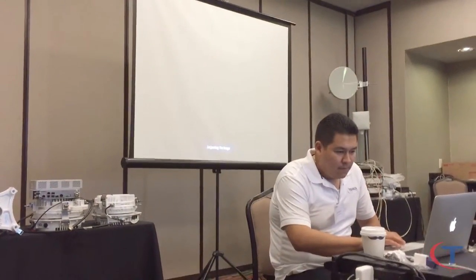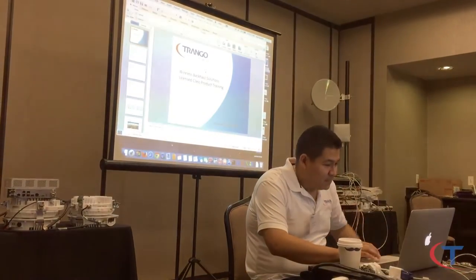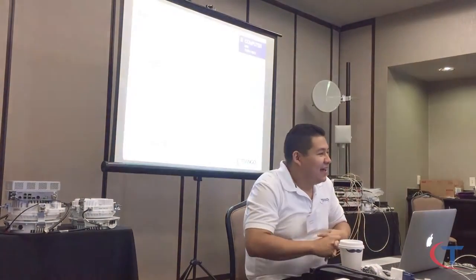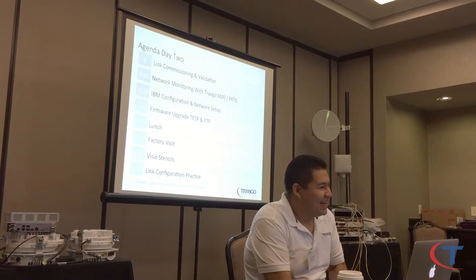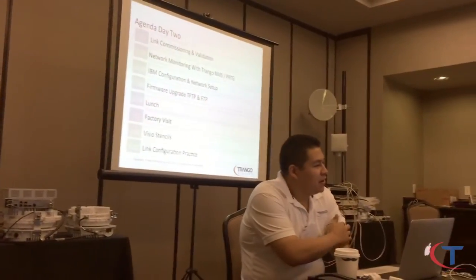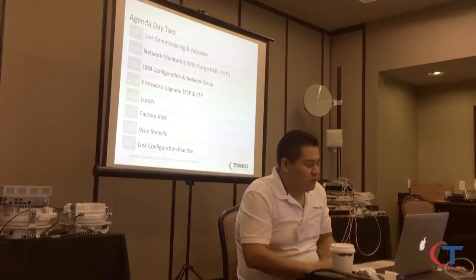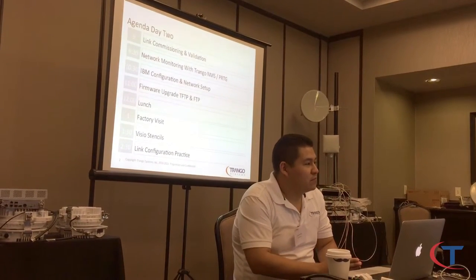With that said, I'm going to move into today's agenda. Before I forget — that radio is shifting about 130 tons a day, which isn't really good. We'll check the ATPC power to see if that's related. Remember, if you set the target RSSI and it's not the correct one, ATPC may be powering up and down the radio. Let's try that later.